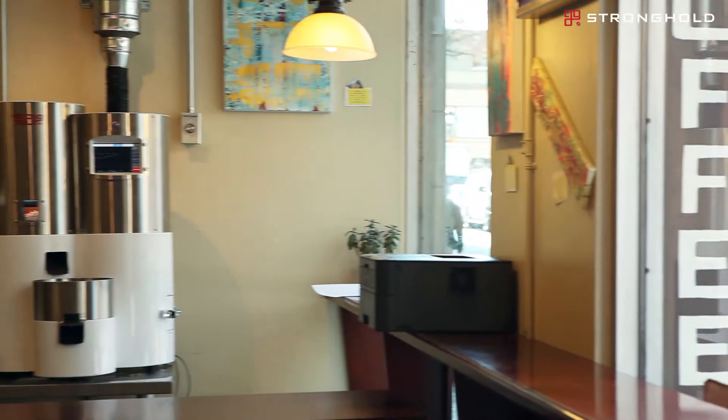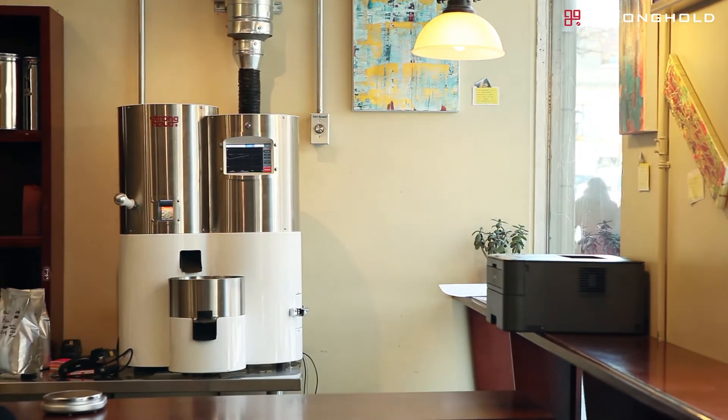We were always interested in roasting but we never thought that was something we could do here at this location until we learned about the S7, which actually turned out to be a great fit for us here at Nook. It roasts in small batches, has a small footprint, and it's easy to install and really easy to use.